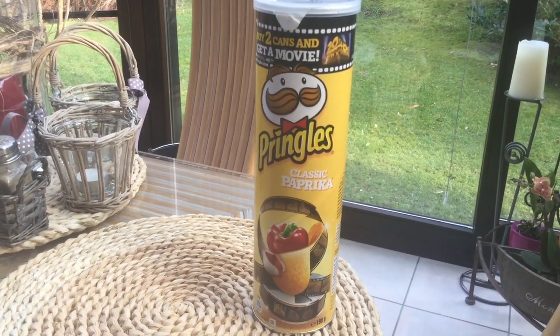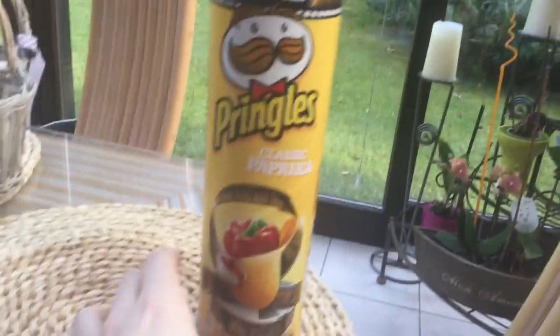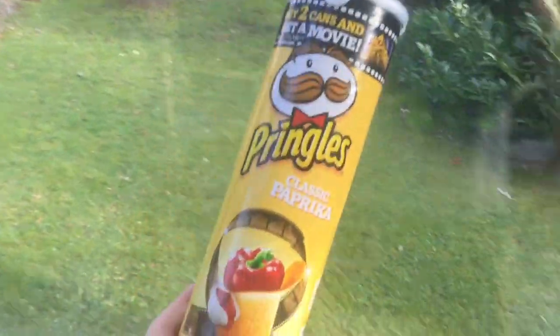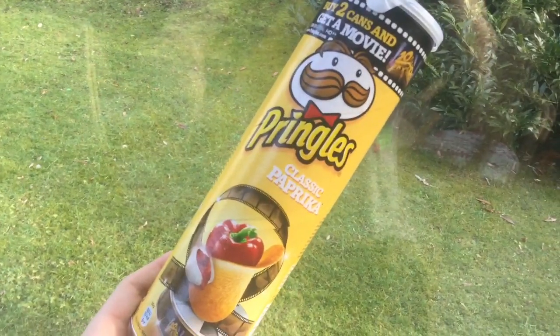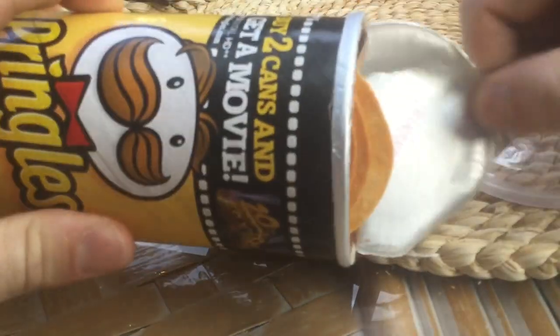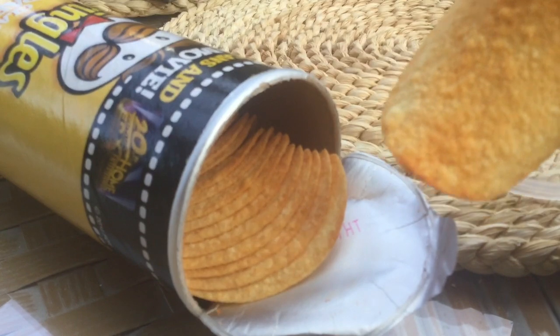Hey guys, welcome to my German candy tasting. Today we have another classic product: the Pringles Classic Paprika. This is a classic that everybody knows — let's call it the Urpringles, the original. This should taste like paprika, but I've never actually tasted Pringles paprika before, only paprika flavor from different companies.